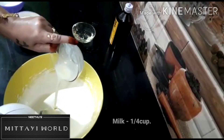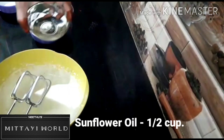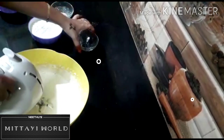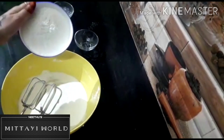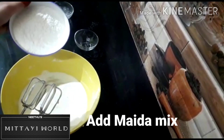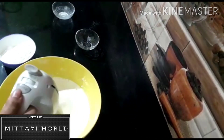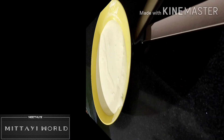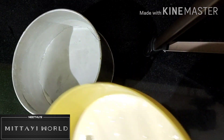We will add the oil on the top and mix it in a little bit. I will mix it with the batter.